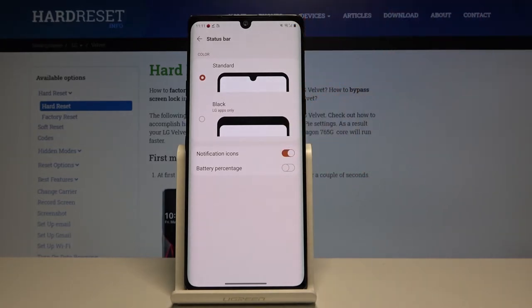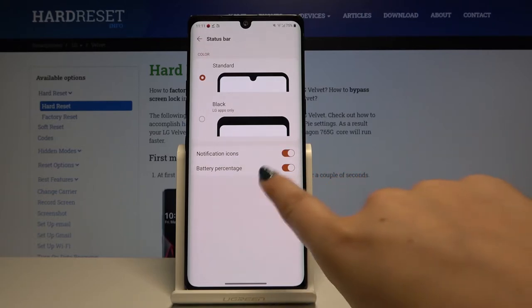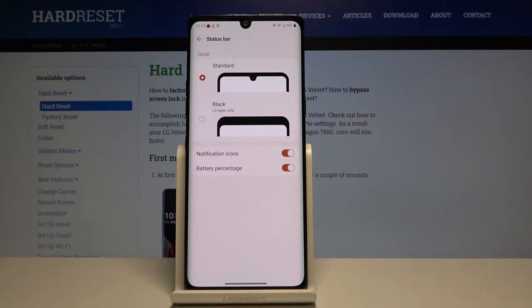As you can see, right now we've got only the battery icon. In order to activate the battery percentage, simply click on the switcher and the exact battery percentage appears immediately next to the battery icon. If you want to turn it off, simply click on the switcher again and you're left with only the battery icon.